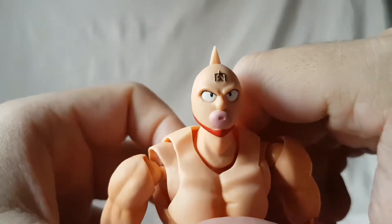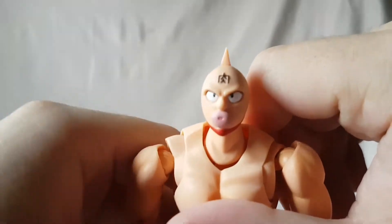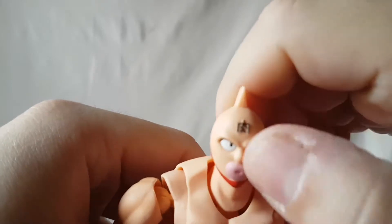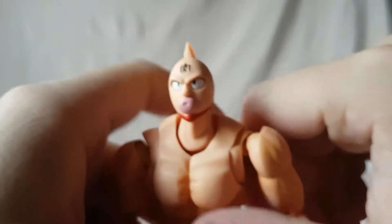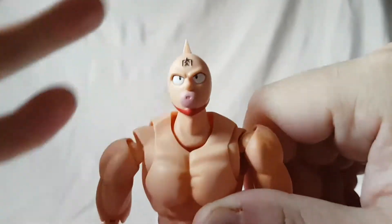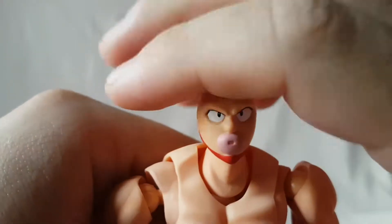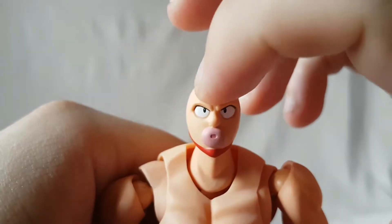I really like the face sculpt. If you've ever seen the show, or even Ultimate Muscle, it just makes me laugh. His mannerisms from the show — you've gotta watch it. There is the Seal of Ultimate Muscle painted pretty clean and it's kind of sculpted on there, which is pretty nice.